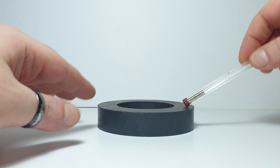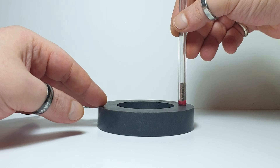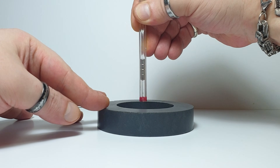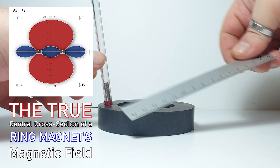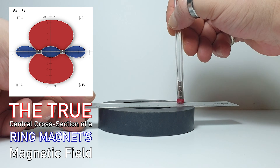If we move the pen vertically from right to left across the center of the ring, the inner magnets shift in an incredibly controlled way, as if they were drawing the dome of the inverted internal polarity detected by the sensor. And this, my dear humans, is the true central cross-section of a ring magnet's magnetic field, revealed for the very first time using Marcio Salcone's method.